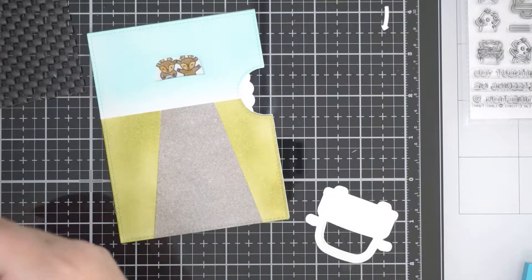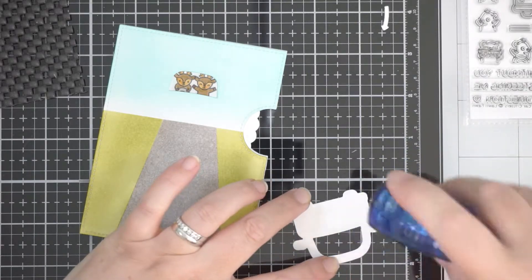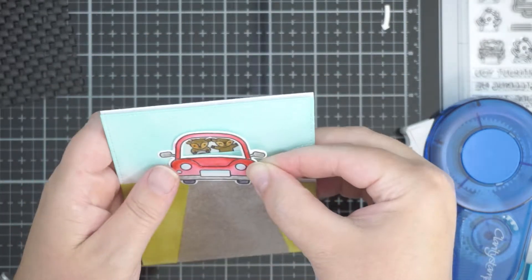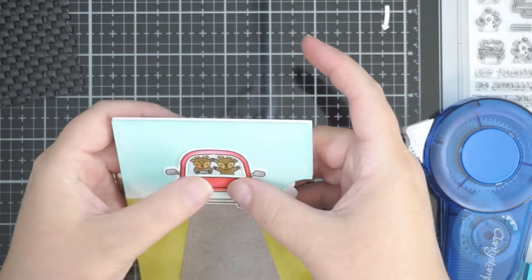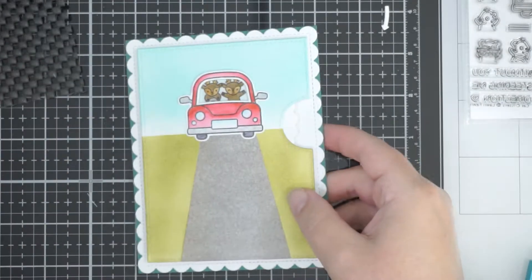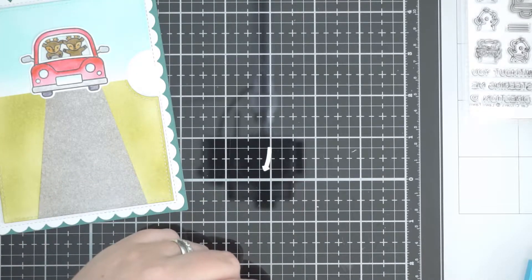Now to put the little car on so they look like they're driving — it's just the cutest thing! I'm using flat adhesive to stick the car on, lining up the little openings, which is really quite easy to do. Now it looks like they're driving down a little road — they're a little off the road, but we're not going to say anything.